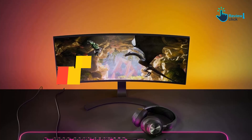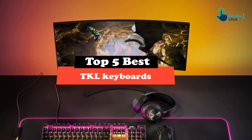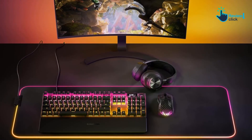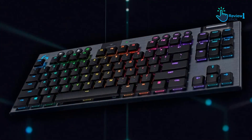Hey guys, in this video we're gonna be checking out the top 5 best TKL keyboards that are available on the market for their true quality. I made this list based on my personal opinion and hours of research, and have listed them based on popularity, quality, price, durability, user opinions and more.